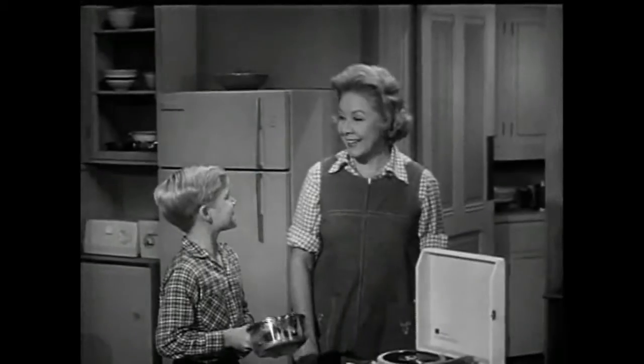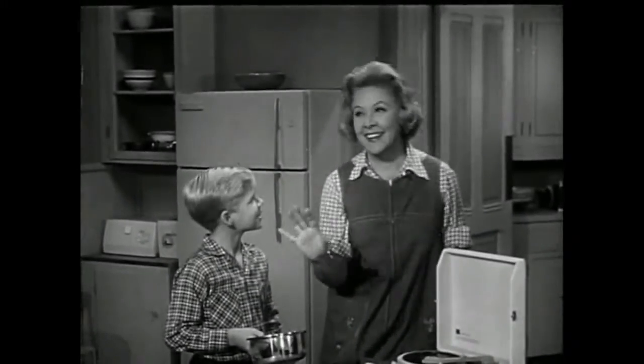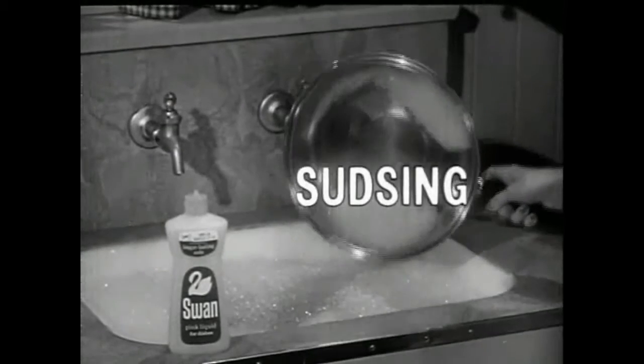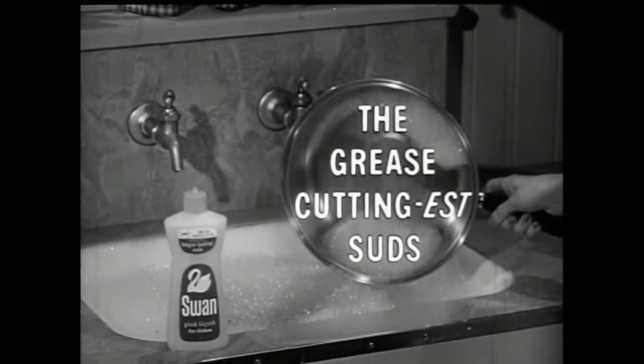Didn't I tell you? Like the song says — play it again, Sam. Swan keeps sudsing and sudsing and sudsing and sudsing. The grease-cuttingest suds.